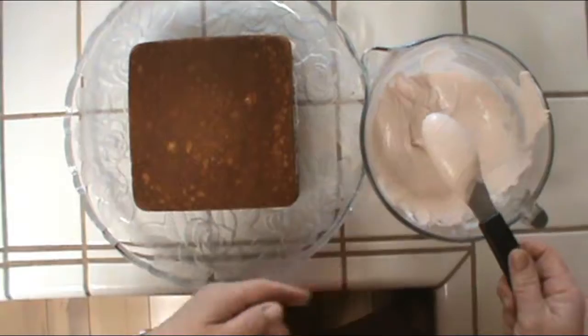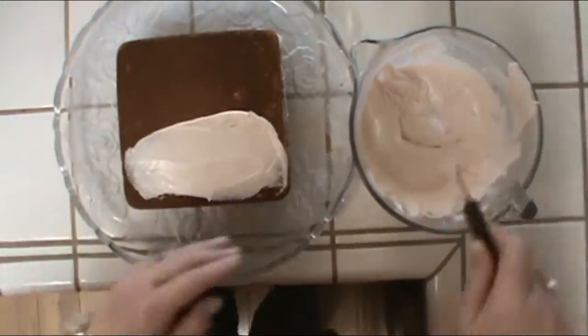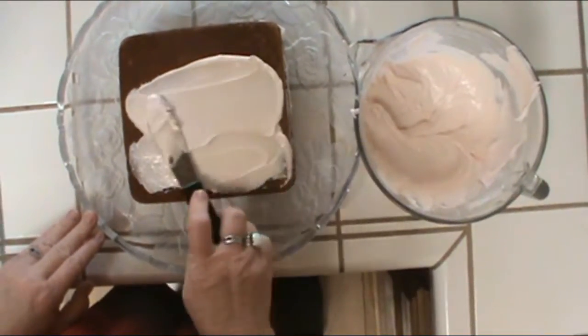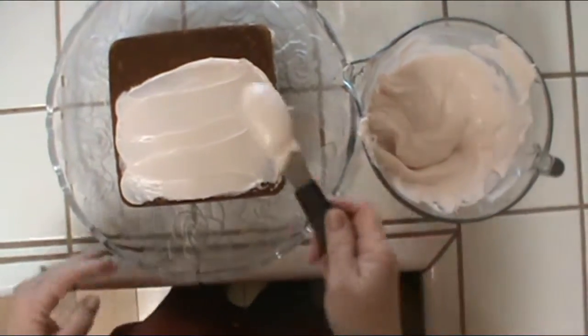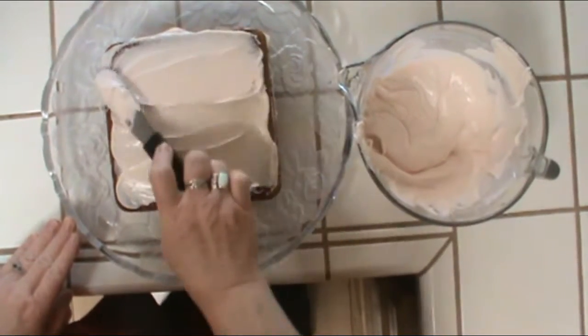Now we're going to ice the cake. We've got our Sunrise Mojito mixed into the icing and we've already put a little in the middle of the cake. You can make any design you want and put sprinkles on it — it really turns out nice. You can use any kind of pan you want: two rounds or a quarter sheet.